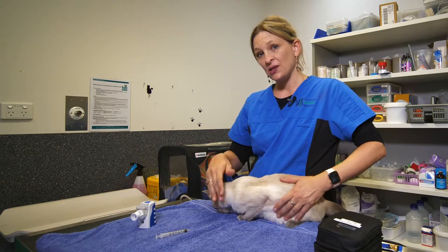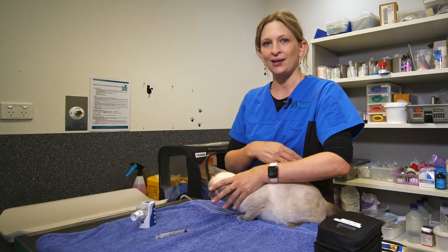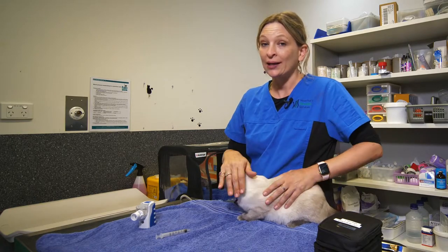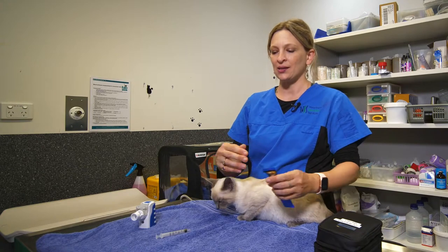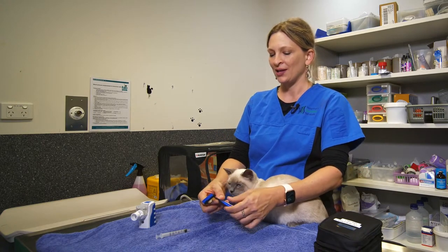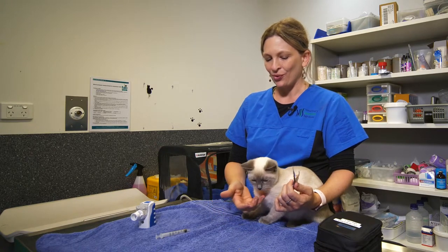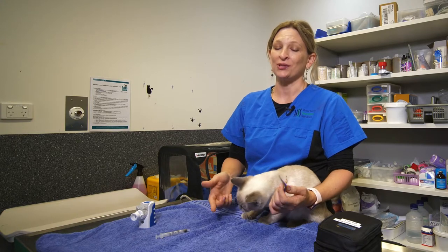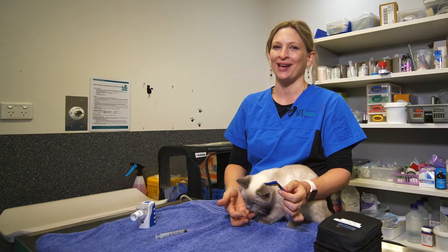Hopefully that's given you some useful information on how to perform nebulisation for your cat at home. It's really important to get cats used to the procedure very slowly, and things like positive rewards and positive reinforcement are going to be really useful to help improve their acceptance of the procedure.